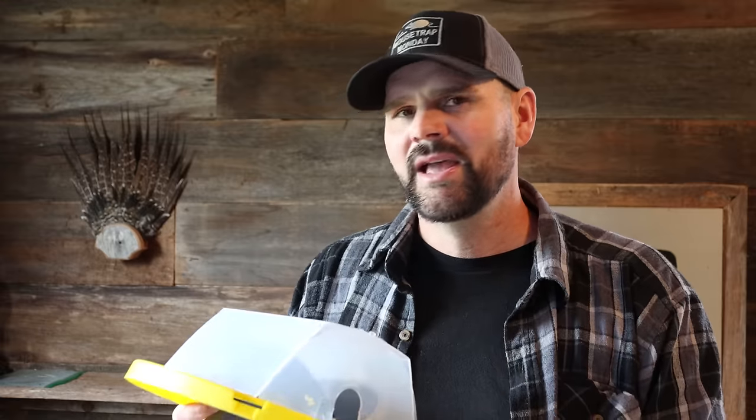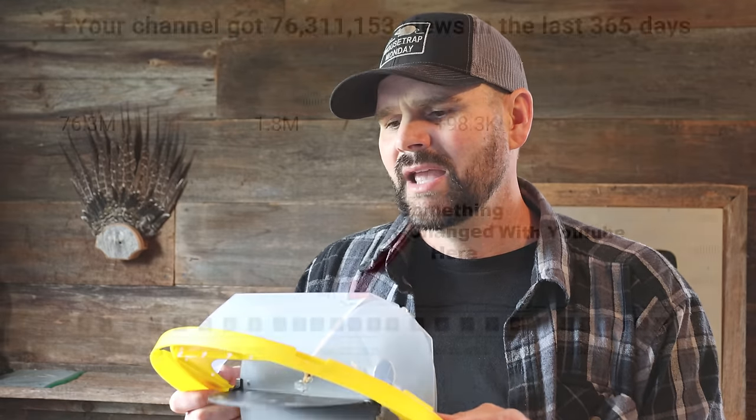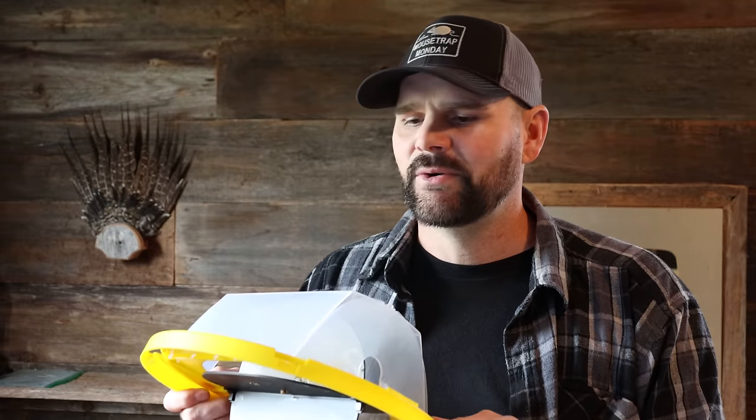If you want the originals, make sure you click the links down below to get the best mousetraps possible. It really helps me out to buy these mousetraps — I really believe in them, I think they work. In the last year my YouTube channel has seen a decrease in income by about 80%, so I've found I have to sell these mousetraps. If you buy one, I really appreciate it. Thank you so much for watching. If you haven't subscribed, please consider clicking that button. I've posted over a thousand videos on YouTube and currently post new videos every Monday and Friday.